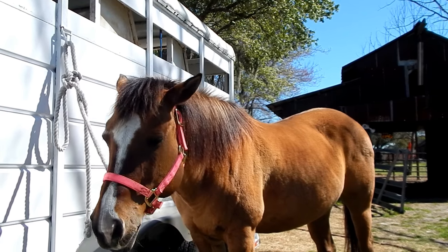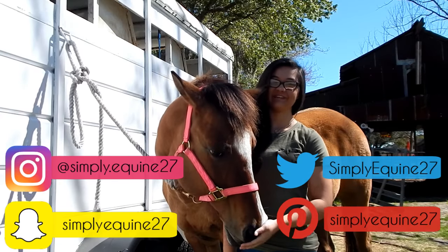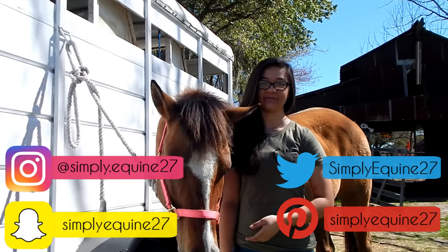Blue Jeans, you are so fat! Hey guys, it's Hannah, and welcome back to my channel. Today I'm here with Blue Jeans, and I'm going to show you how I groom her.